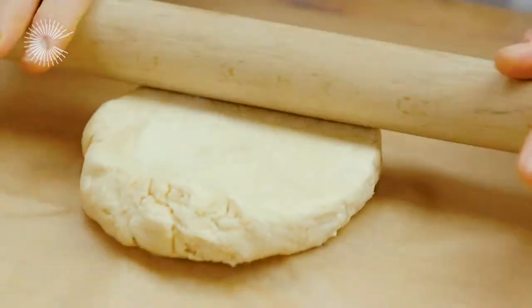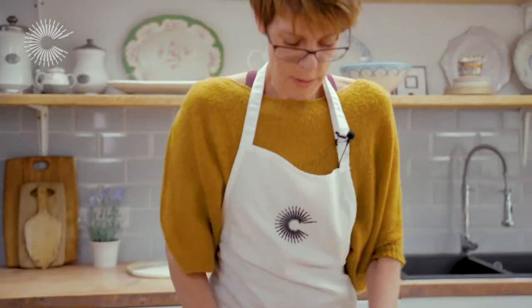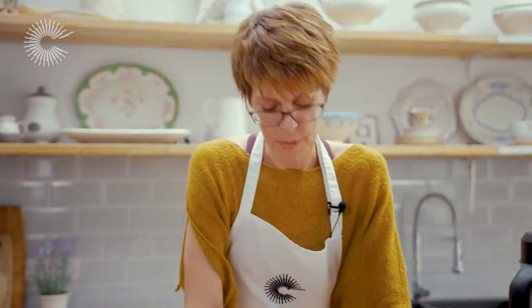Now we've finished the frangipani, I'm going to get the pastry out of the fridge and roll it. This is something we do at the restaurant — we roll it between two sheets of paper. It helps to keep the pastry short. It should be when you're finished a couple of millimetres thick.